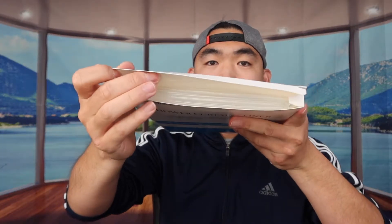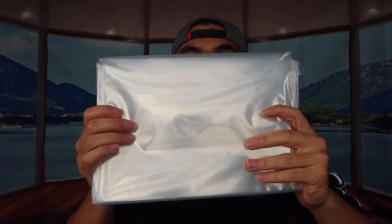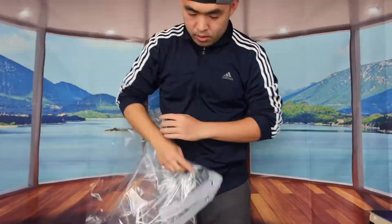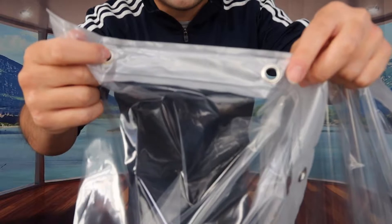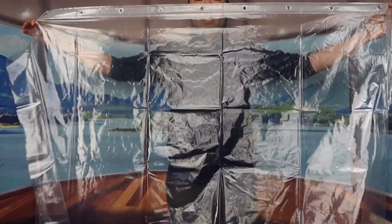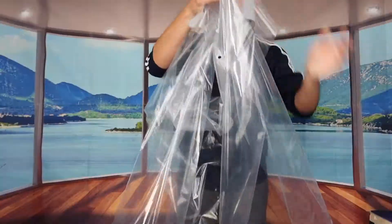Let's open it up to show you what's inside. You can see it's nicely folded up and it has an all-clear design. Let me stand up and give you a better view. The top part has ring holes so you can hook it onto the curtain rod rings. Throughout the product you can see the all-clear design — they do have other designs available, so you'll want to do your own research to see which one is best for you.